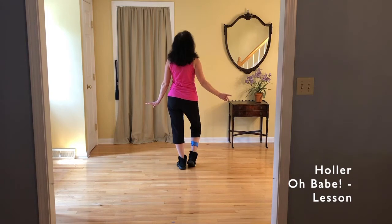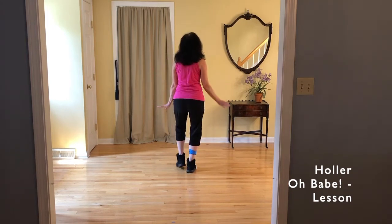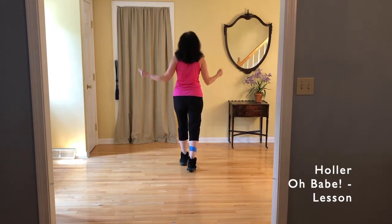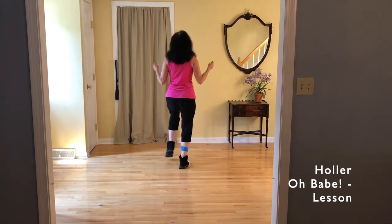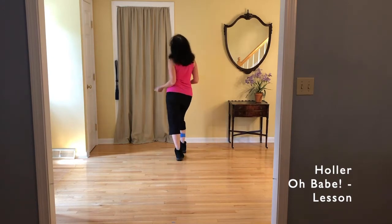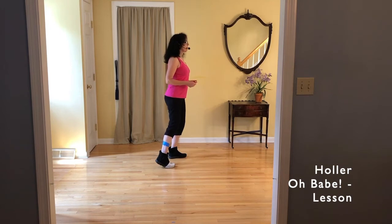Let's take it from the top. Charleston first — slow Charleston: tap, hold, step, hold, tap, hold. Toe strut jazz: toe, heel, toe, heel, toe, heel. Half pivot left: step, hold, turn. Quarter pivot left: step, hold, turn, hold. Good — your weight should be on your left to end.